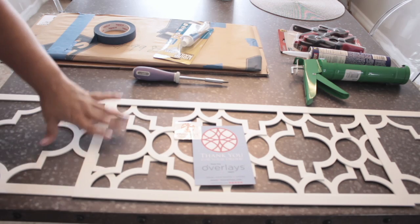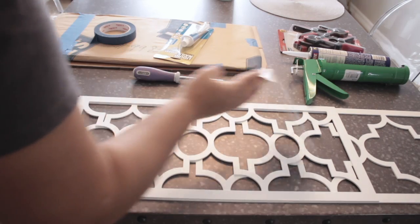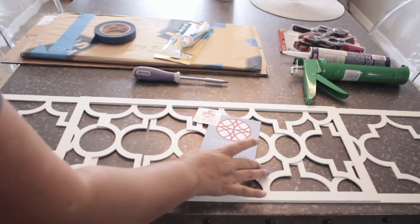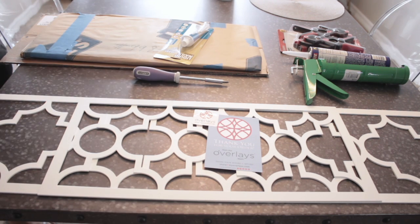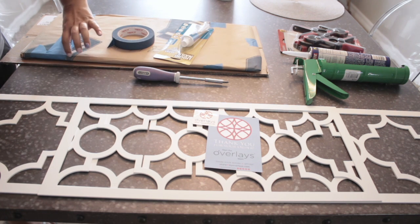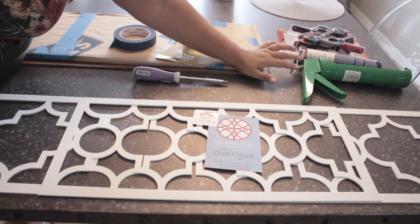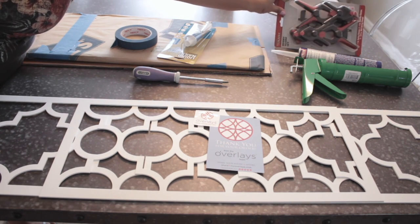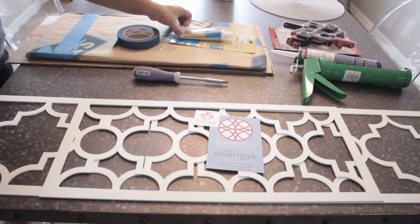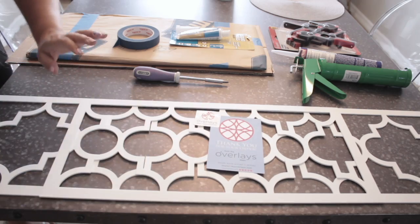This is pretty much everything that you're going to need for this project. We have the overlays from overlays.com — these were custom made. You'll need a screwdriver, some tape just in case, custom-cut mirrors I got from Lowe's, some mirror glue, a glue gun, and some clips to hold the mirror in place.